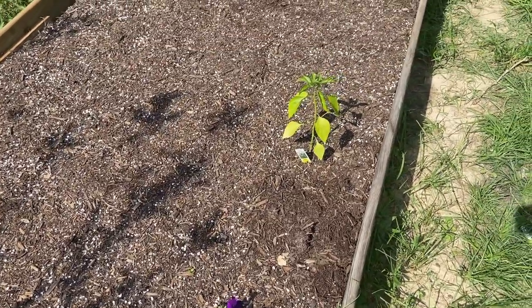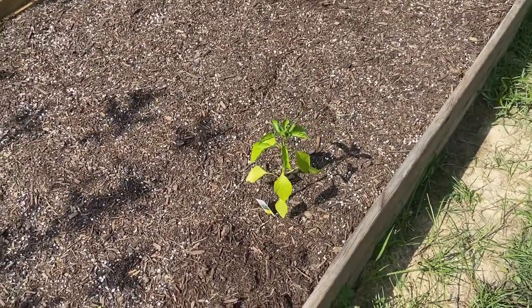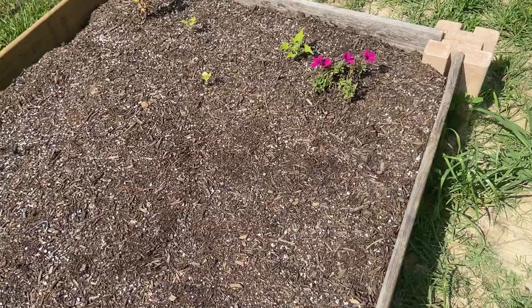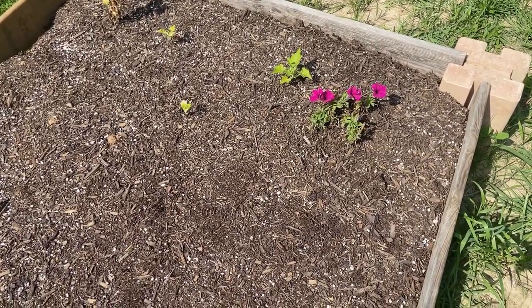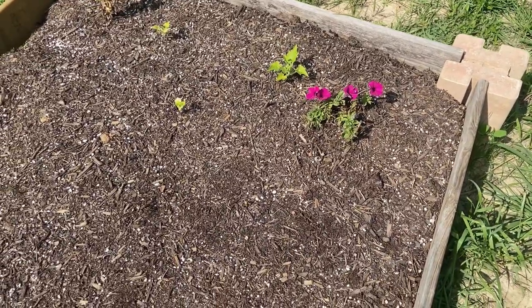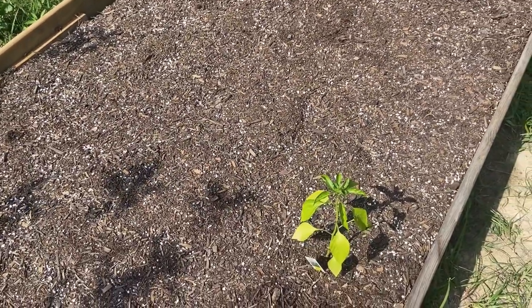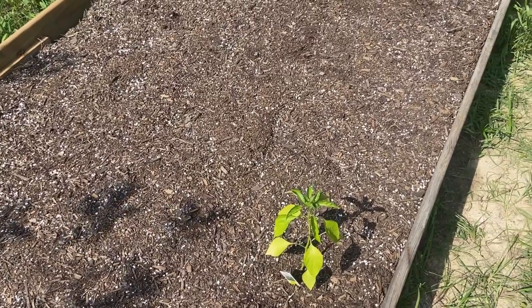This is that third bed I was talking about that I still have to plant. I have a pepper plant in here that I picked up from a local nursery, and those are some squash plants I threw in — one of them might do okay but the other two are still struggling. Before planting this bed I wanted to wait and see exactly what I had in that second bed due to the seed mix-up. Now that I know I don't have any peppers or squash in that bed, I'm going to go ahead and put those in this one.